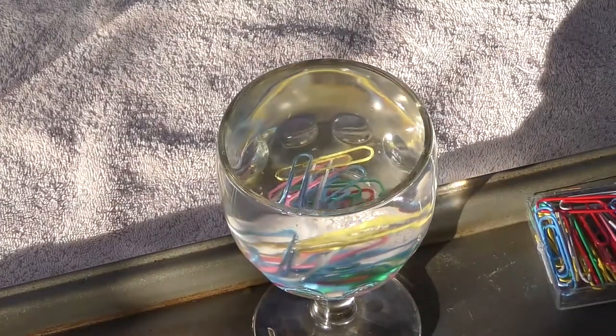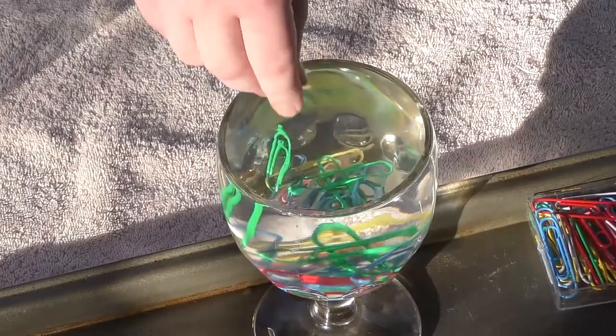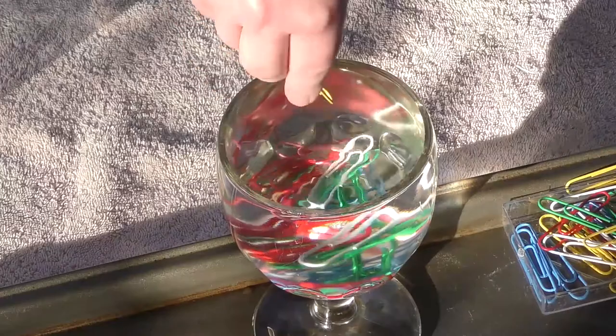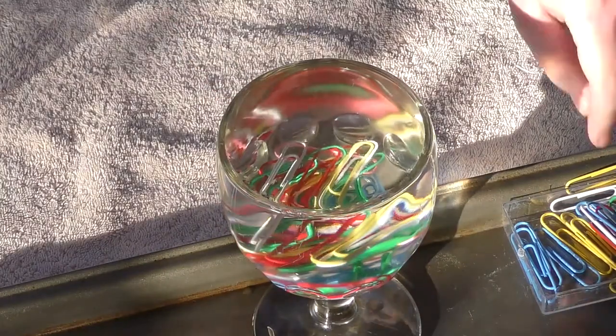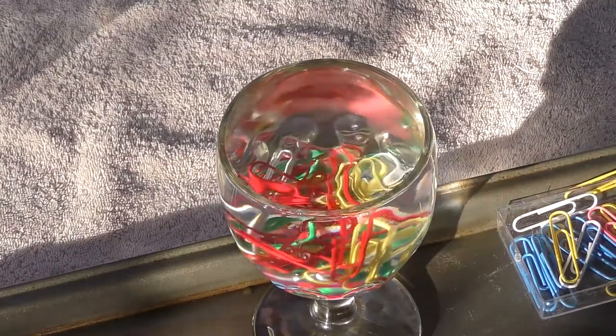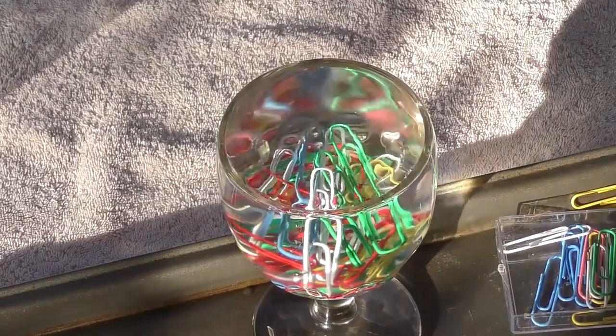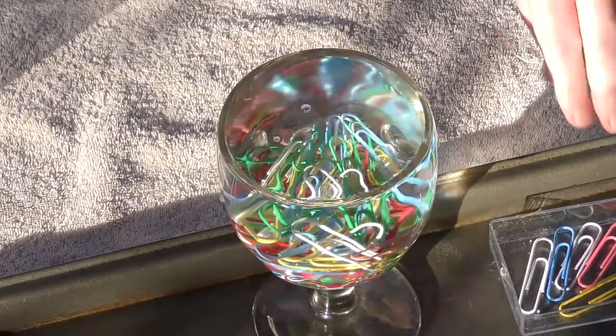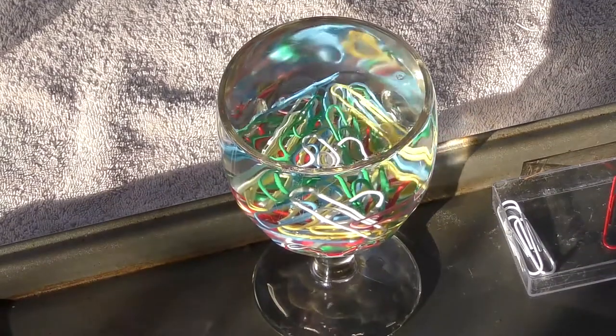What do you notice at the top of the water? Do you see the surface of the water bulge a little bit or form a dome shape? Drops of water actually stick to each other. This is called surface tension — the bond that holds water molecules together. Once too many paper clips were added to the cup, the surface tension was broken, allowing the water to spill over.